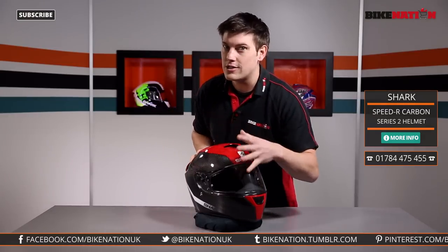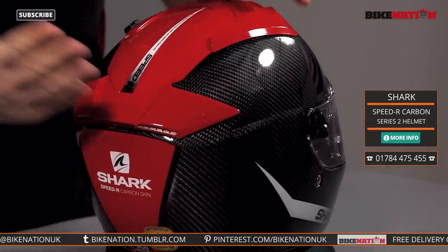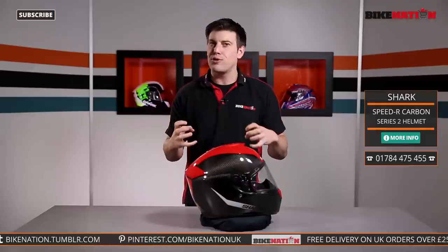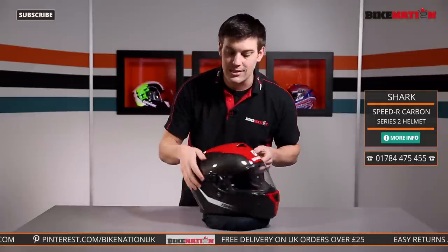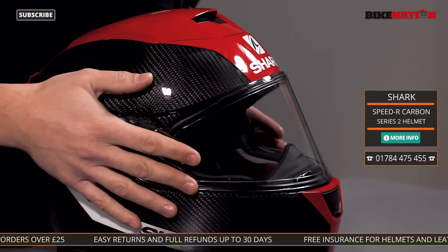It's great for the track as well — check out the shape of it. It's aerodynamically designed with quite a sheer back too. It looks pretty aggressive with a nice carbon design. It is great for a track day, and one of the reasons it's great for the track is the visor.